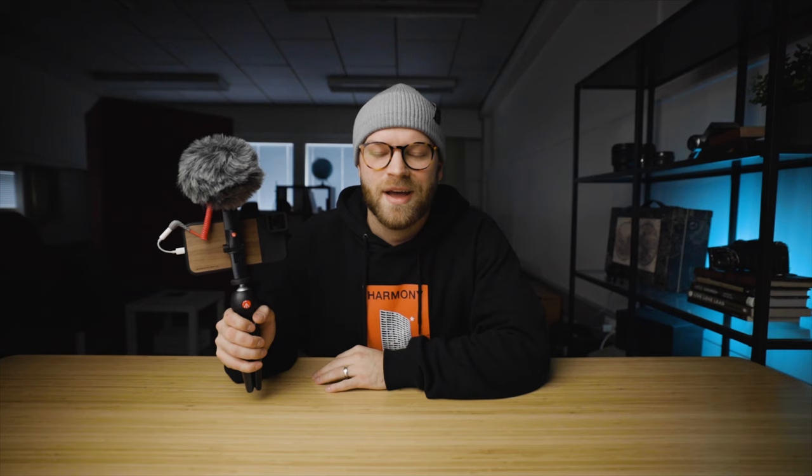Let's go over the iPhone vlogging setup that I'm using currently. For camera, I'm using the iPhone 11, not the iPhone 11 Pro. I didn't really feel the need to spend extra money on getting the telephoto lens because I knew I wouldn't be using it.